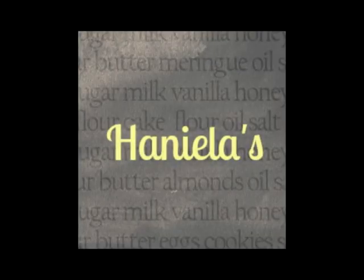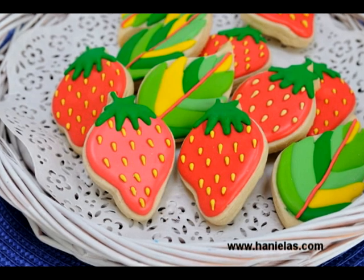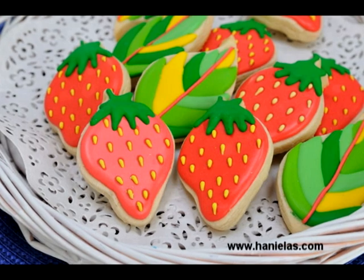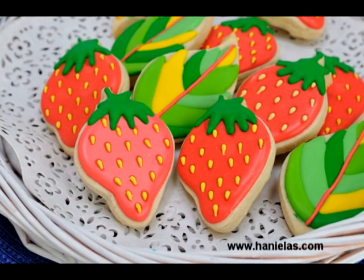Hi everyone, this is Hany from Hanielas, and today I wanted to show you how to make really easy strawberry cookies. For this project you need a strawberry cutter, a very simple leaf cutter, and royal icing.